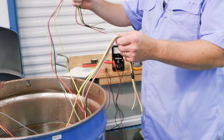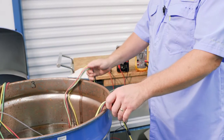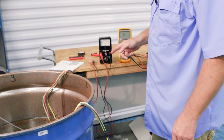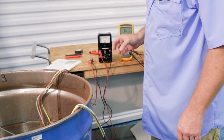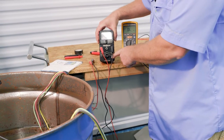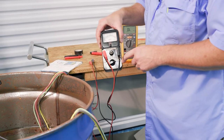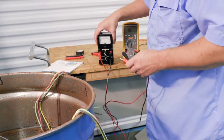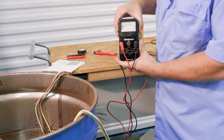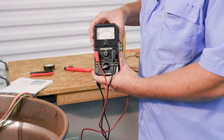One of these has a nick, a cut in it. The service manual uses the Simpson 372. The first step is always the scale — in this case, it says set it to R times 100K. We always want to clip the leads together and then adjust our scale here to zero that out. So now we're ready to test.